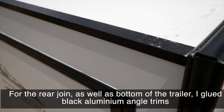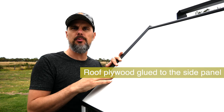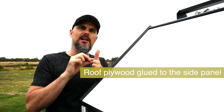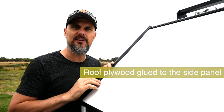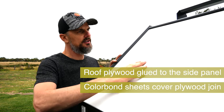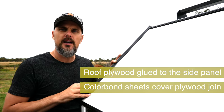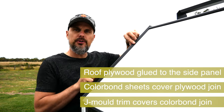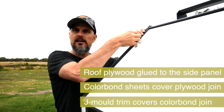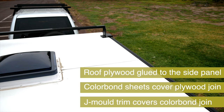To make sure the trailer is completely weatherproof I completed three steps. First, I jammed the top sealing layer of the trailer — the plywood sheets — against the side panel using a lot of T-rex sealer glue, providing the first level of water tightness. Second, I covered that joint with the Colorbond metal sheets and also applied a lot of T-rex sealer glue underneath. Third, I used the J-mold trim to cover that last joint, again with a lot of T-rex sealer glue underneath. That gives me three levels of waterproofing.